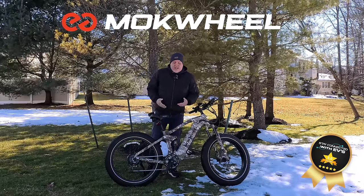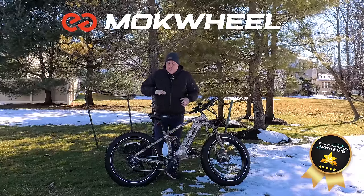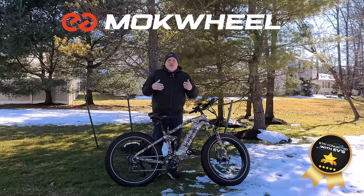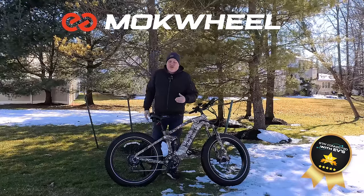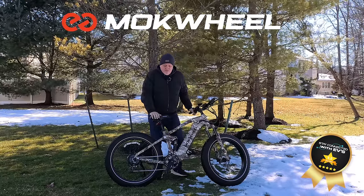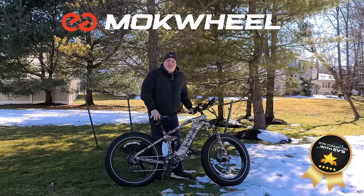One thing you might hear during the ride is the kickstand occasionally rattling — that's common with mountain bikes, which is why most people don't use them. But I'm excited to take you along on this long-awaited ride. This is a bike that surprised me, so come along — let's go for a ride on the Mockwheel Obsidian.